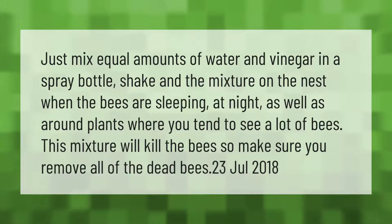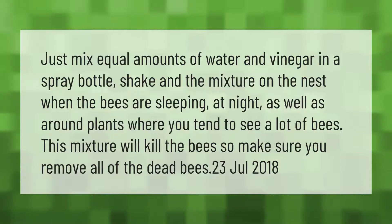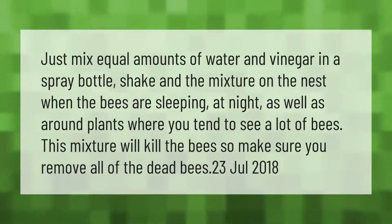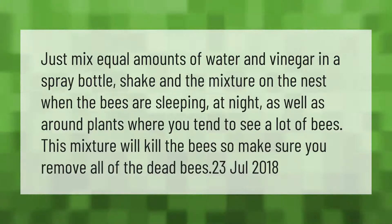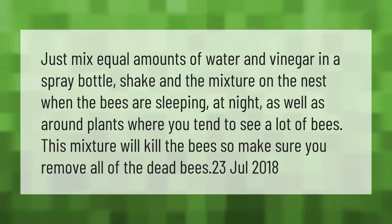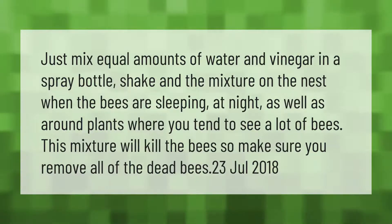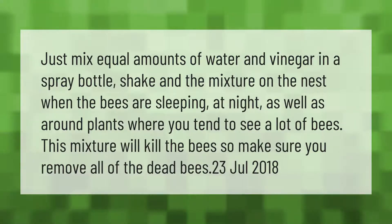Mix equal amounts of water and vinegar in a spray bottle. Shake and spray the mixture on the nest when the bees are sleeping at night, as well as around plants where you tend to see a lot of bees. This mixture will kill the bees, so make sure you remove all of the dead bees.